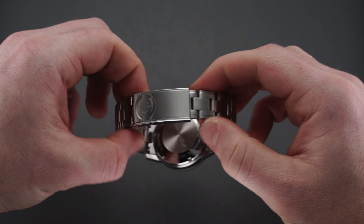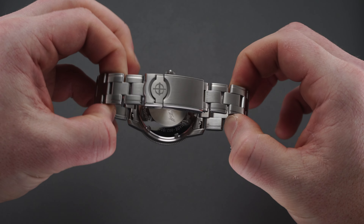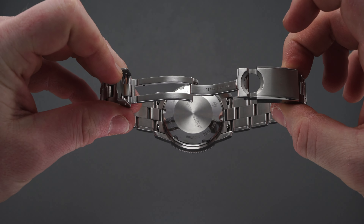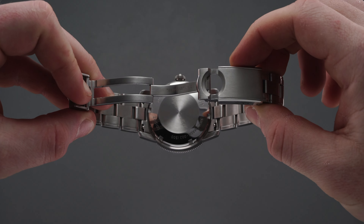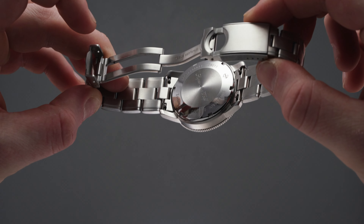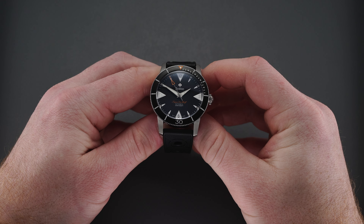Quick-release pins are conveniently provided to easily switch between the installed bracelet and another strap of your choice. One point about the bracelet: the fold-over clasp lock can be a bit difficult to get your finger under and also has a sharp edge. For people who don't have the longest fingernails or who might be bothered by this, just keep it in mind. This is one area of the bracelet that I think can certainly be improved with future iterations.